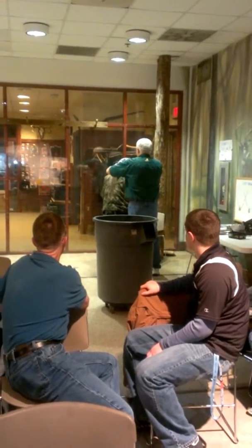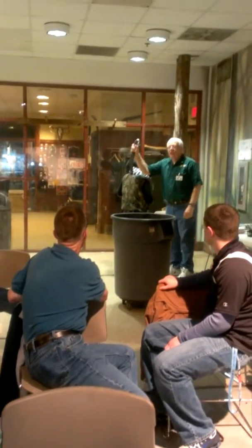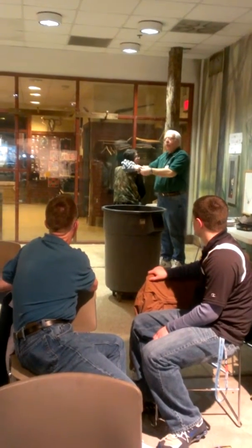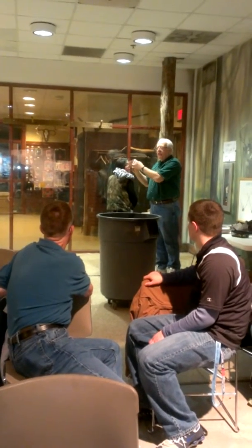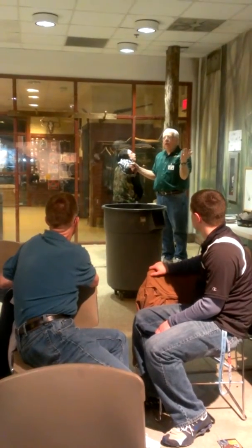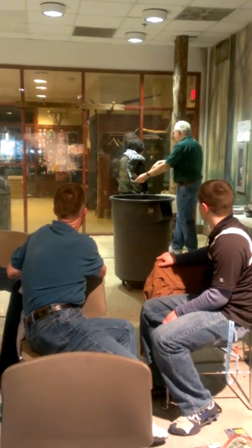When she gets in the tree stand, she wants access to the strap that she's going to put on the tree. We put carabiners on — you can buy them now, they will come with carabiners now. What's nice about it is if you've got to go to the bathroom or you just want to get out of the tree to go have lunch, you can disconnect using the carabiner from the strap in that pocket right there.